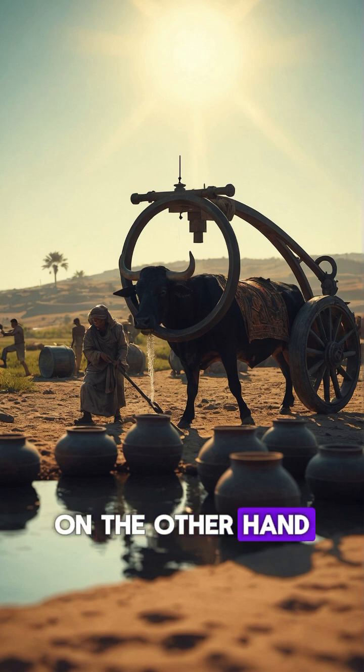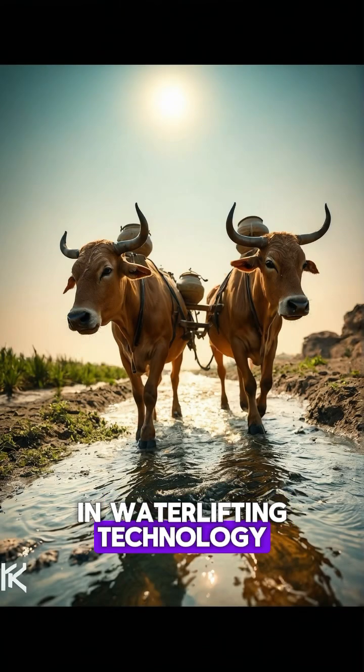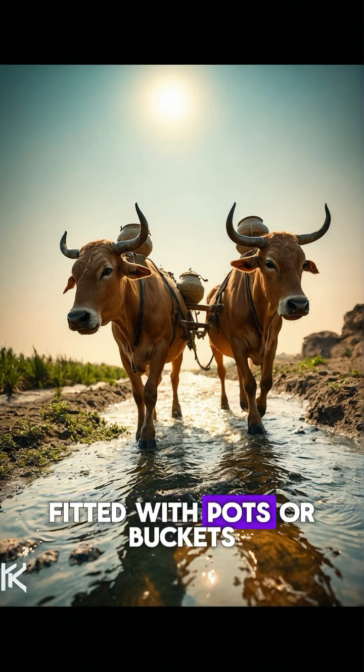On the other hand, the sakia, which could be considered an early type of water wheel, marked a slight advancement in water-lifting technology. This device harnessed the power of animals, typically oxen or donkeys, to turn a wheel fitted with pots or buckets.